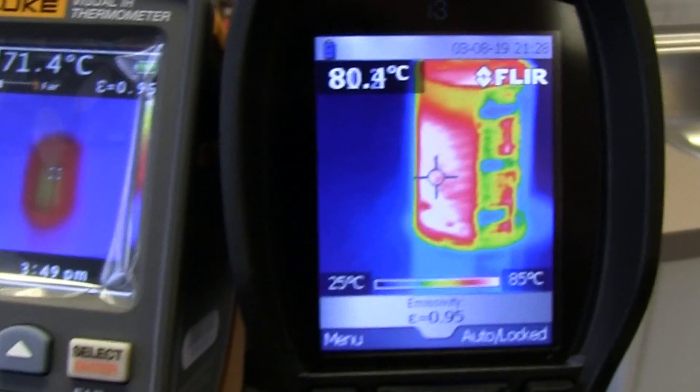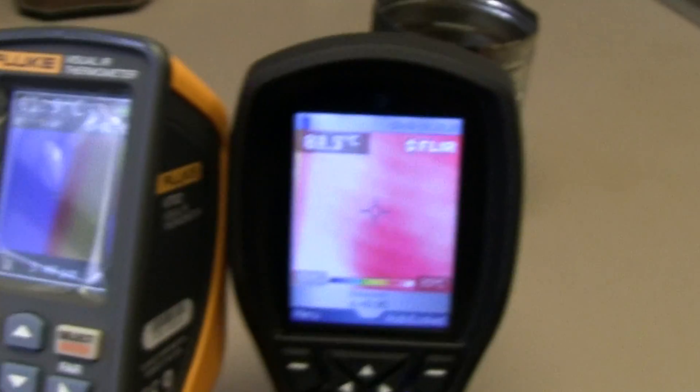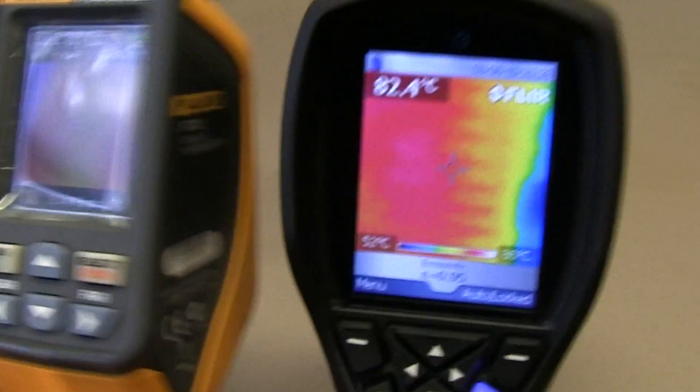The temperature — if you get it just right, it does seem to work and be reasonably accurate in that respect. But otherwise it's just pretty garbage.